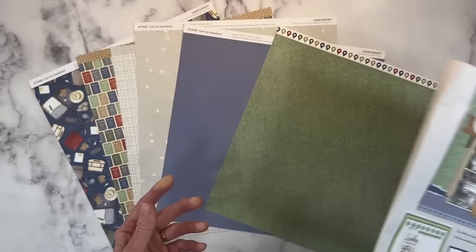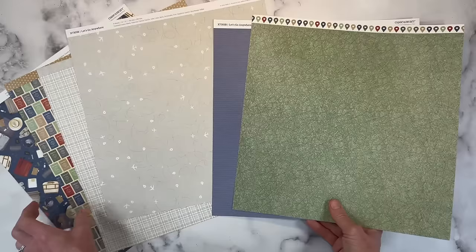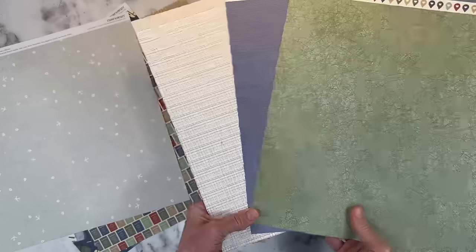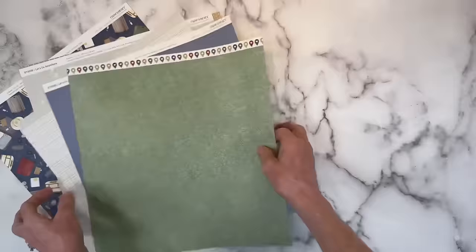Even though this is travel themed and I have created several travel themed layouts already, it's great for outdoors because of the colors and the map, and also very lovely colors for masculine layouts. The greens and the blue and this plaid — this is just great for documenting so many photos of my boys. Now I'm not going to use the passport paper or the airplane paper, but you can see the plaid is on the other side. So let me clear these out of the way and I'll grab my VersaMats.